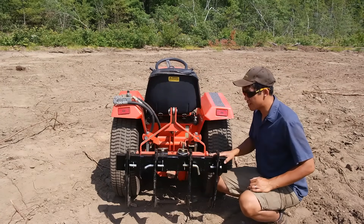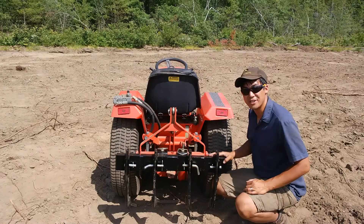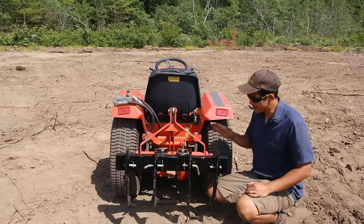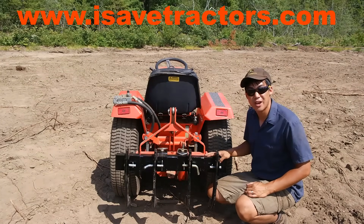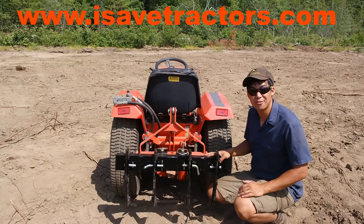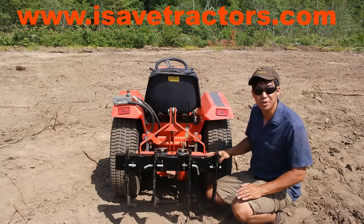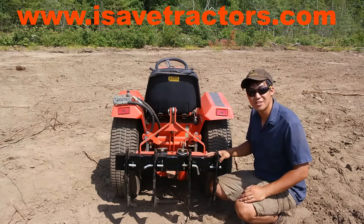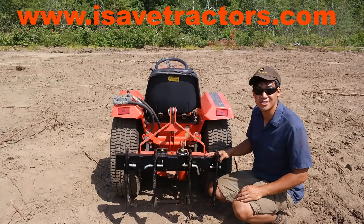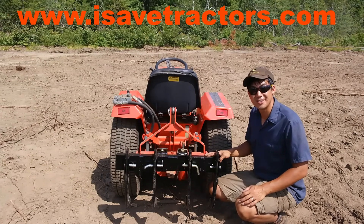So there you have it. This attachment came out exactly how I envisioned it — it works great and I'm really happy with everything. For more information about iSafeTractors.com please visit our website. We sell high quality aftermarket engine parts for your old Kohler K-series, Magnum series, Magnum twin series, KT series, Tecumseh, as well as the old Briggs & Stratton engines. My name is Norman, see you next time.